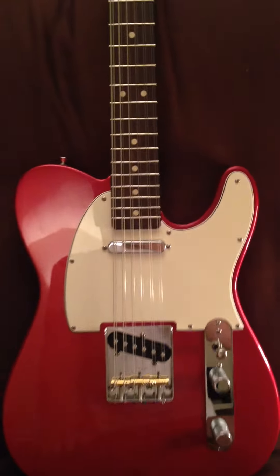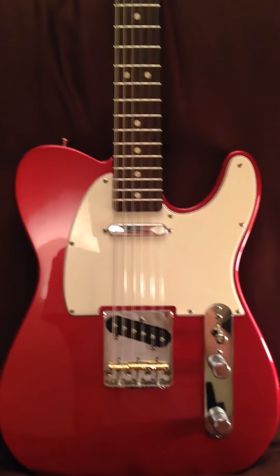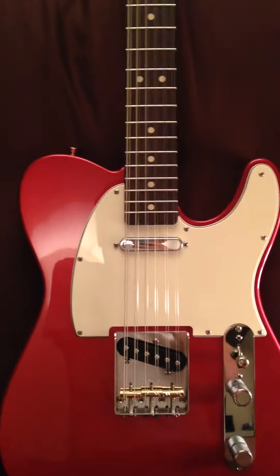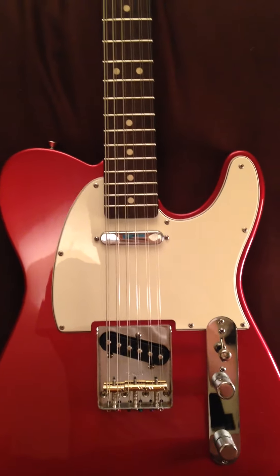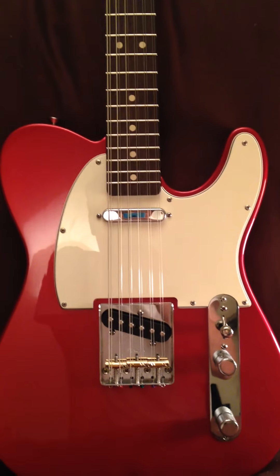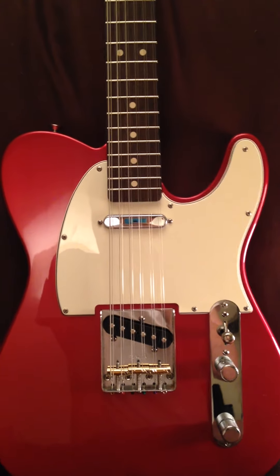As for the body itself, I decided to stick with the stock Mexican pickups. I think they sound absolutely fine — they're not something I would spend money on upgrading — so I've left them as they are.